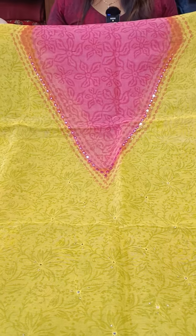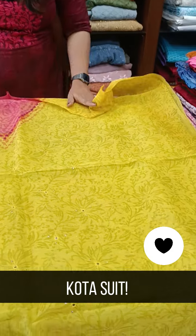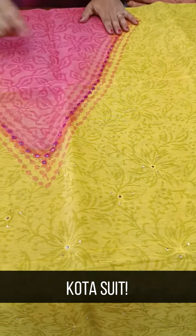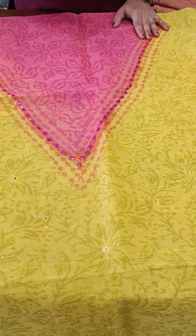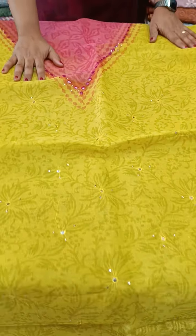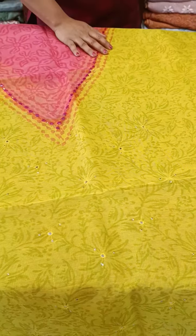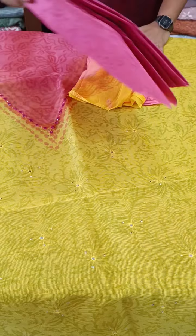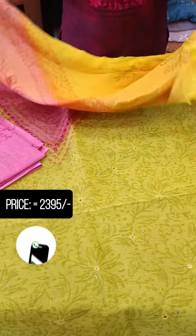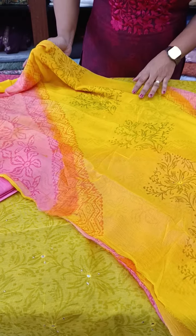We have got a collection of yellow and pink color combinations. We have got a v-neck pattern of silvacet with mirror work. We have got a printed cotton bottom. We have got a pink and yellow shade.